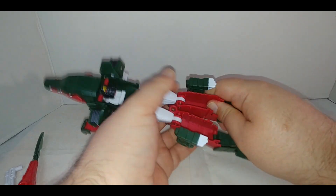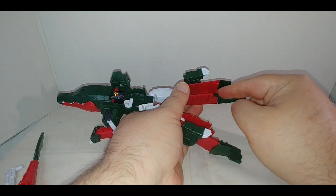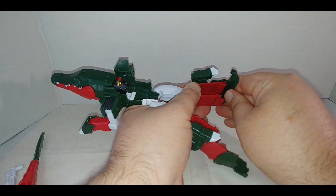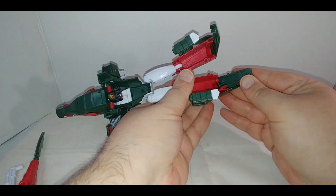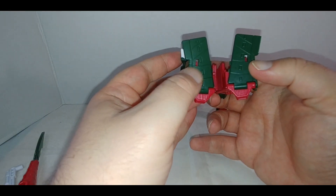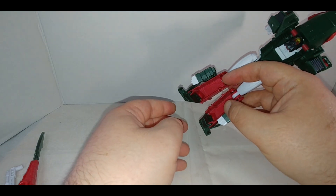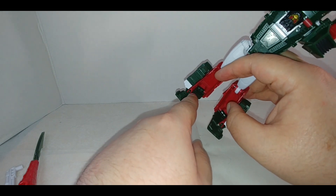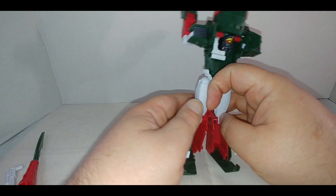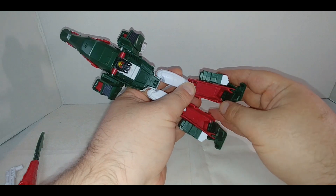Separate the legs, then fold up these green pieces — there's a tab that fits into a slot right underneath and snaps into place. There are also these slots here and I'm not really sure what they're for. My only guess is they're there because of a little red tab dangling above, but it doesn't tab in, so I'm not sure.